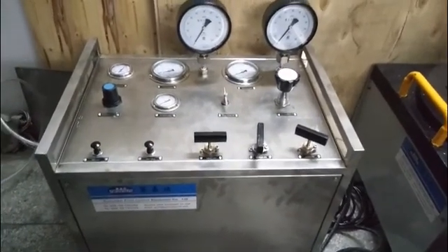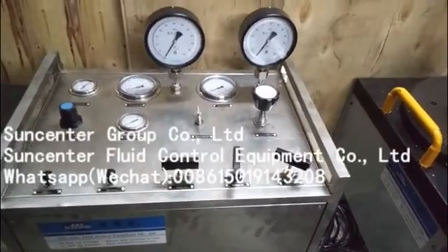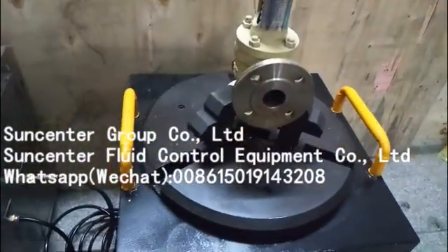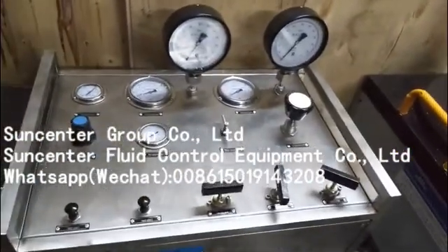This is the Science Center portable safety valve test bench. This is a control machine, and this is a clamping machine. This machine is equipped with a gas booster pump.